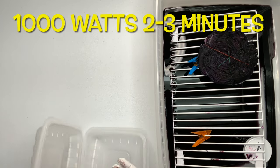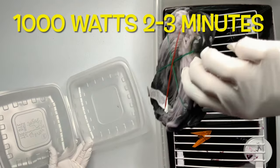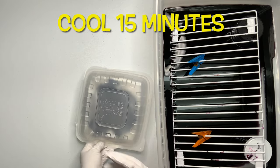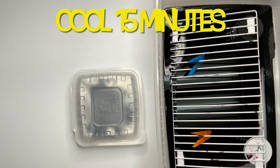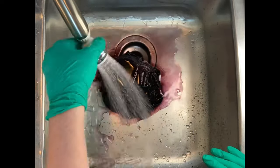This is where the two-minute method comes in. You want to have a thousand-watt microwave and put it in for two to three minutes. Stay with the project — you do not want to walk away and have it catch on fire or something happen and you're not there to handle it. You microwave it for two to three minutes, then you want to let it cool before the washout.